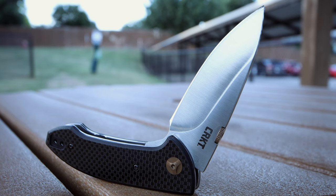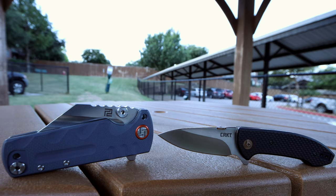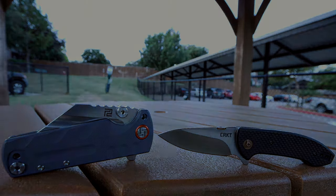Let me know what you think about the Avant by CRKT. If you have one, is your action the same or close to mine, and did you make any adjustments to the knife to get it there? Signing off from the Fuller Fanatic.